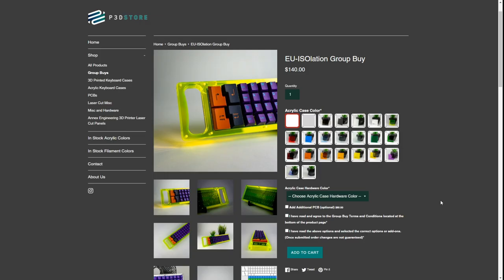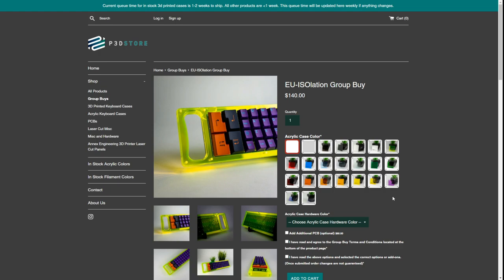Next up we have the EU Isolation group buy on the P3D store. Right off the bat you can tell it's not your normal keyboard — it has room for four ISO enter keys on the left side of the keyboard, as well as a handle. Your EU Isolation kit comes with three main components: you have your acrylic, your hardware which comes in four different options — gold, black, off-white, and silver — and finally you have your PCB. The PCB unfortunately only comes in a solder version.